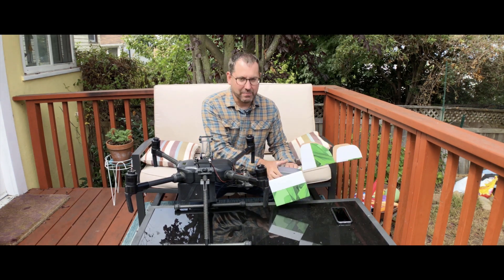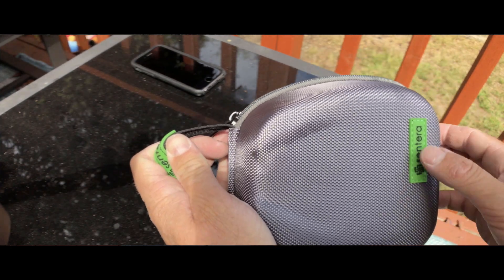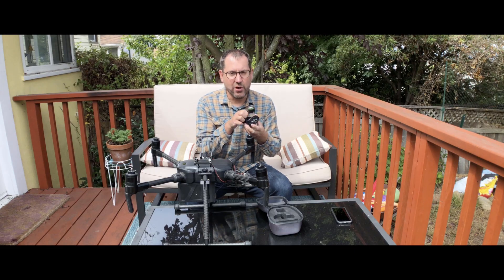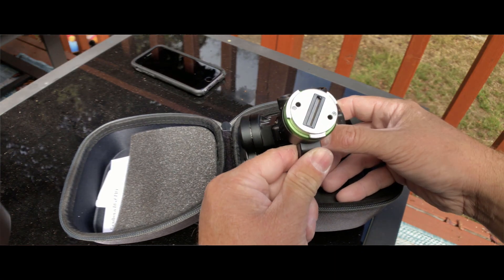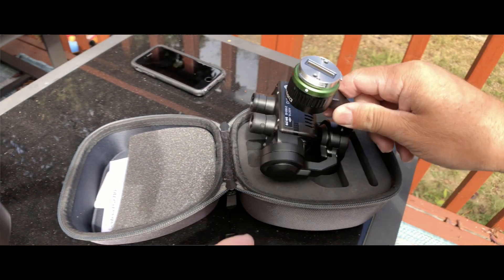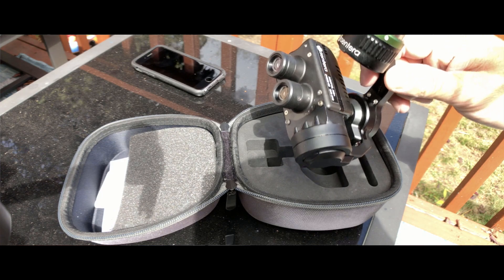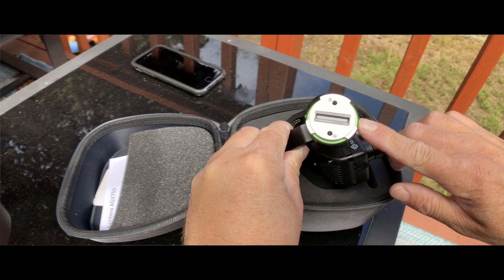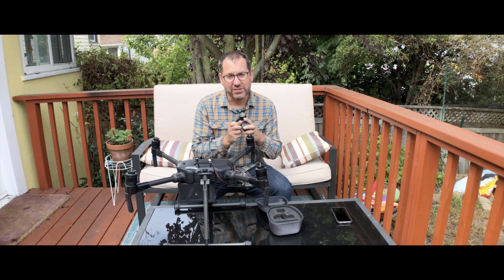It comes in a nice little zippered case. We'll take it out, and the first thing you'll notice is that it's on a gimbal. Not every AG camera is on a gimbal, but this one is, and it gives you nice stabilized photos as it's mounted to the DJI M200 series — the M200 or the M210. It does have the payload SDK for DJI, so you can control the camera through the Sintera app, which I'll talk about in just a bit.